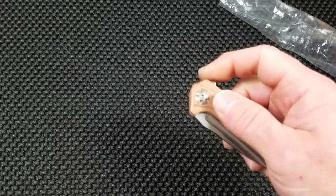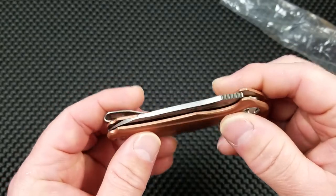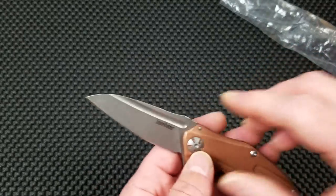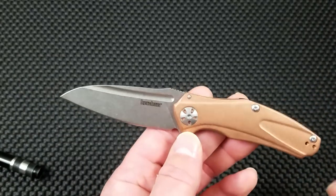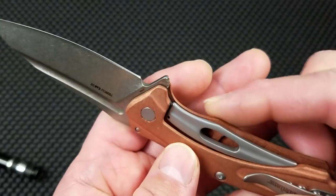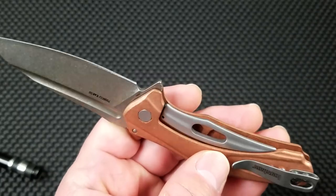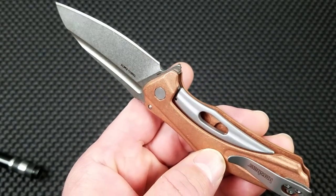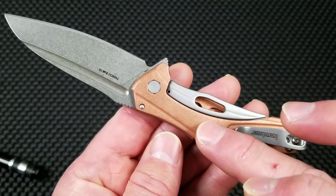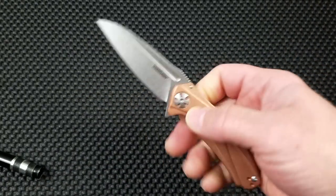Not quite drop-shut — it takes a little bit of a shake. This is a 2.75-inch blade and the blade stock looks to be maybe 110 thousandths of an inch; it's not super heavy, not a lot of weight there. Speaking of weight — looking through the cutout on the subframe lock, you can see the scales are pocket-milled on the inside. The show side is extensively pocket-milled and the lock side has a couple of pockets milled also to lighten it up. It honestly feels lighter than I anticipated.